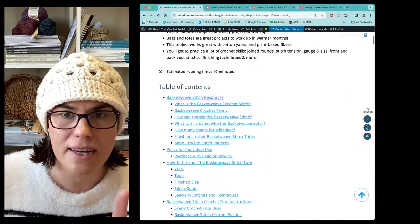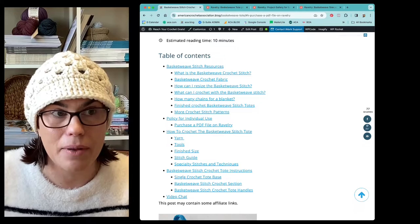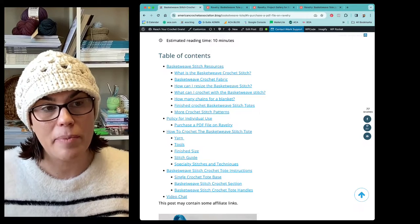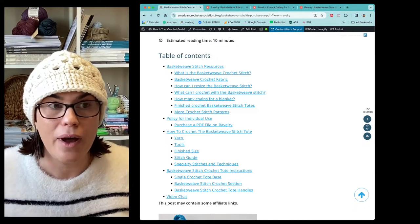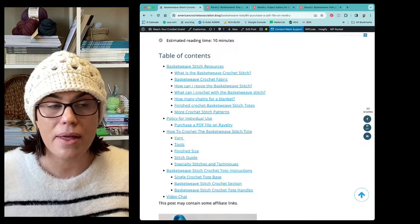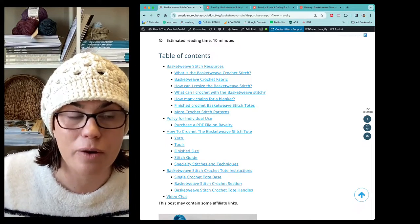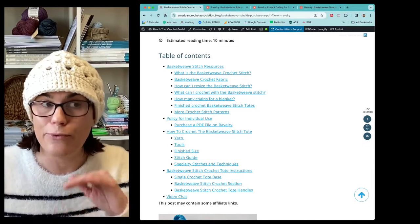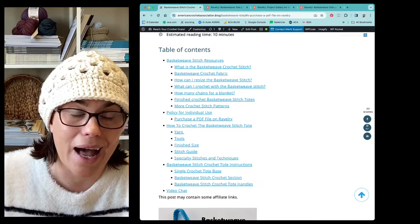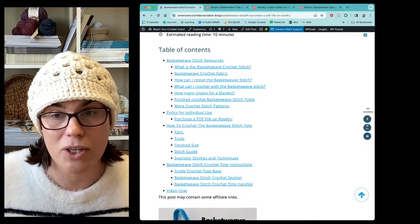One of the things I'm updating with all the patterns I've written and sharing with the American Crochet Association is I've added a table of contents. I don't just want to dump a bunch of crochet patterns your way - I want those patterns to be meaningful and I really want you guys to learn different tips and tricks. Some of the topics in this particular post, in addition to the free pattern with free video tutorial, include what the basket weave crochet stitch is - so if you're like 'I don't know, it looks complicated,' I break it down so you can have a better understanding of what it means to work a specialty stitch like the basket weave.